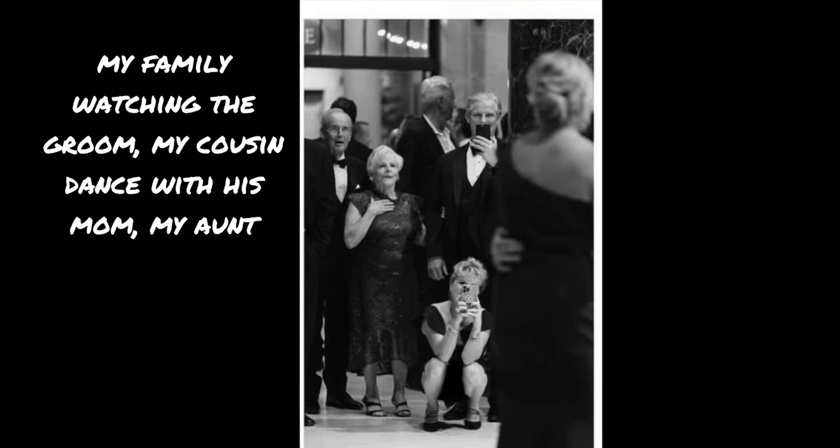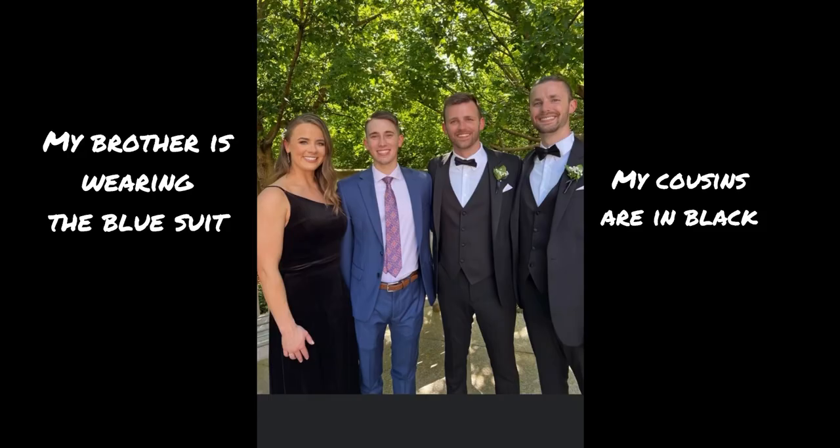Here is one of my favorite photos from my cousin's wedding. My brother isn't blue — my cousins are wearing black. And here's my grilled cheese. Crispy.